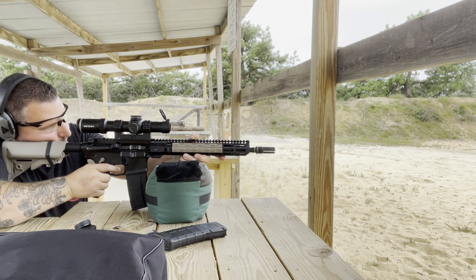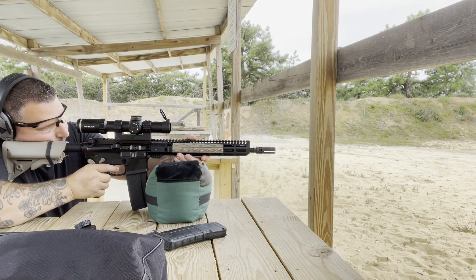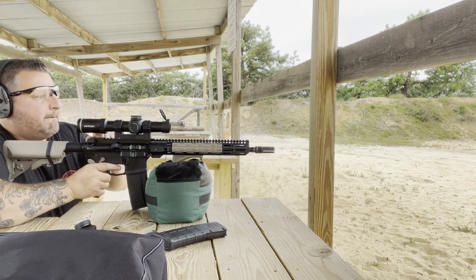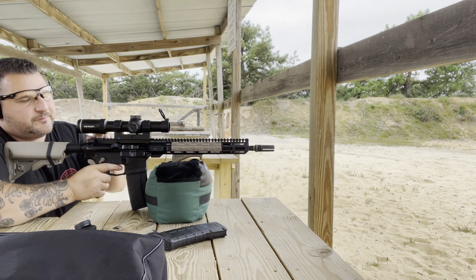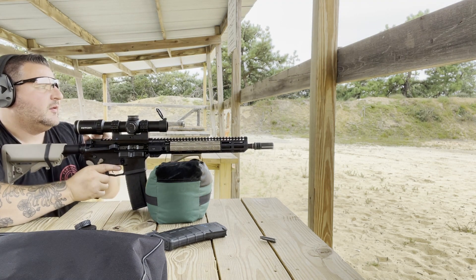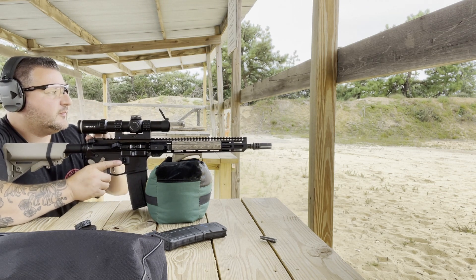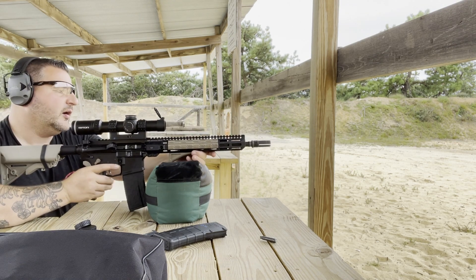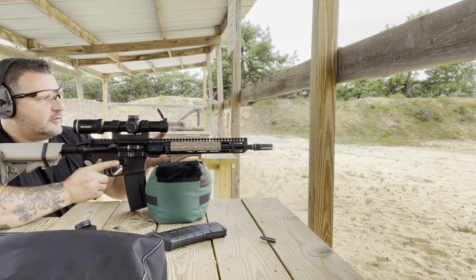Hit. Hit. Hit. Hit. Hit. Hit. All right, so we're hitting consistently at 200 yards with the Wolf 55 grain steel case ammo. It stinks that I have to manually cycle it, but hopefully once I get a carbon seal on the gas block there'll be enough pressure to push the bolt far enough back to grab the next round.